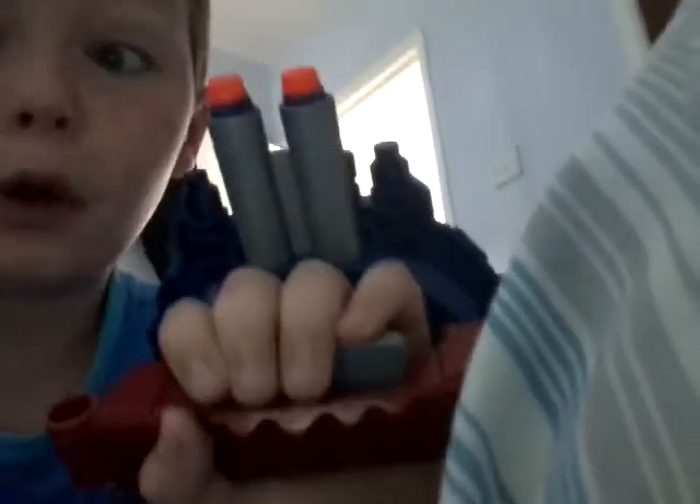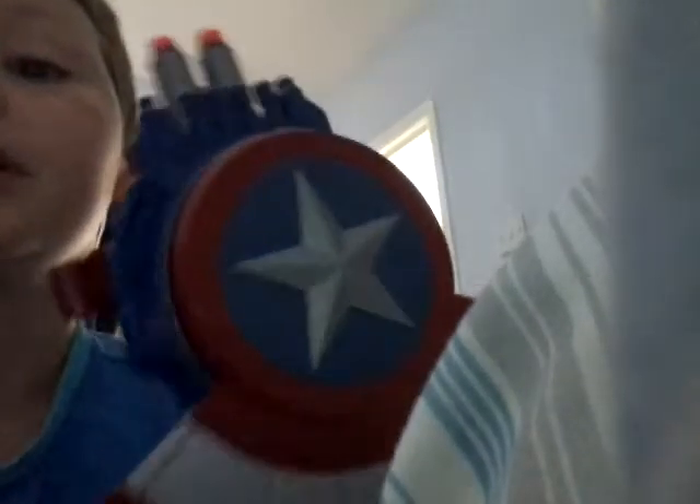I think they're supposed to come with a strap but I couldn't find it in the box. Saving the best for last of the new ones. I still think the Retaliator is better than this because it's the biggest gun I have.